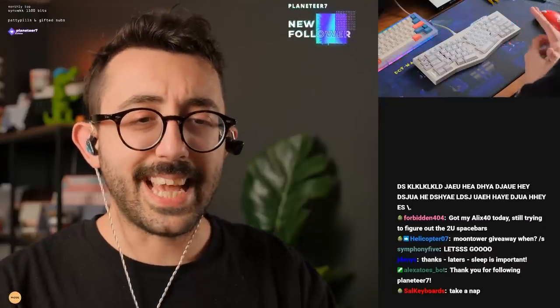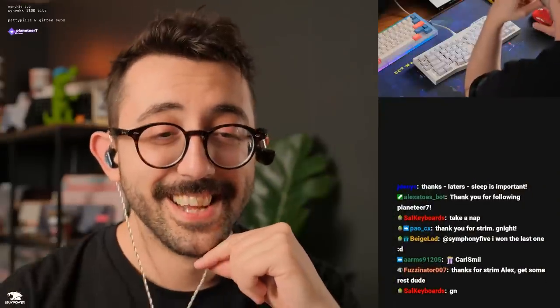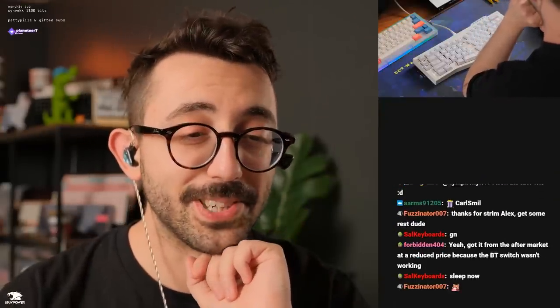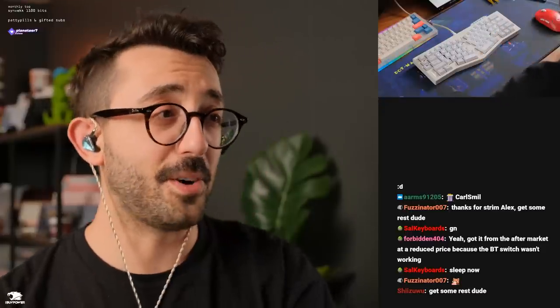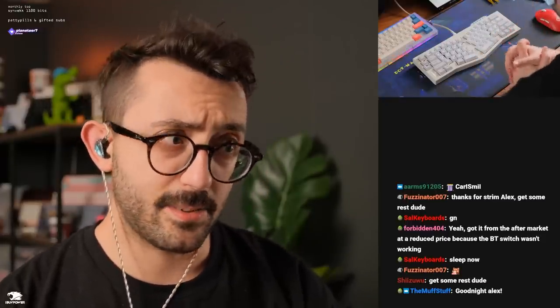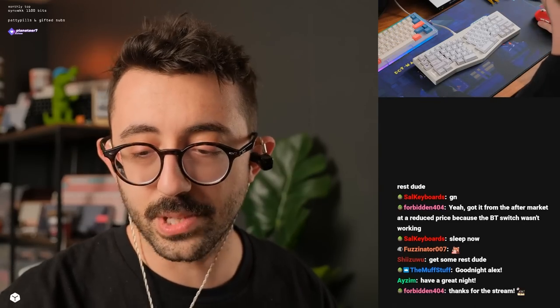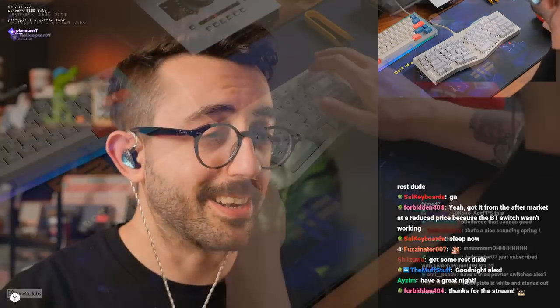All right everyone, take care — I'll talk to you guys in Discord. Time to go sleep these dark circles underneath my eyes off. Thanks so much for being here, guys, I really appreciate it — you guys are lovely. And thank you guys again for the follows and the subs. I might have something to give away next week, so tune in to that. All right, talk to you guys later.